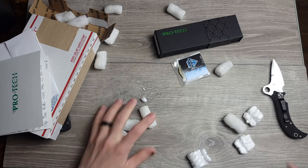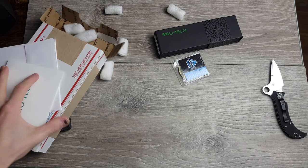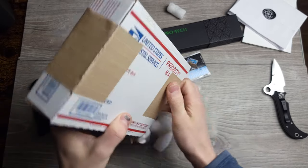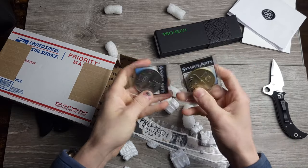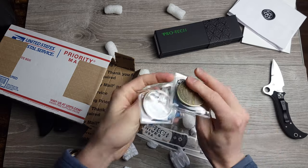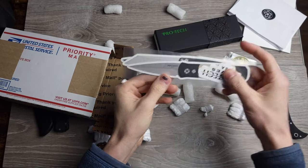Derek is the coolest dude in the world. Me and him are cut from the same cloth — both pen nerds. Kind of goes along with the territory. So knowing Derek, there's more in here. We'll be doing a giveaway for the ProTech Challenge Coins — these are really freaking nice, super cool, they got the Malibu on them. And we got a bunch of stickers for future giveaways. Love it.